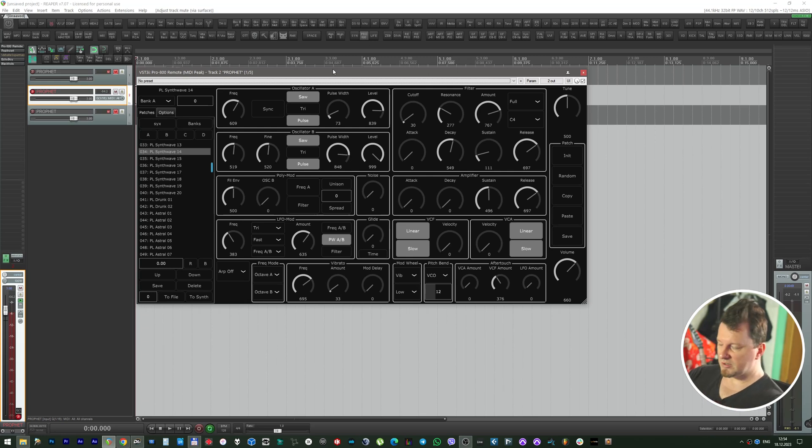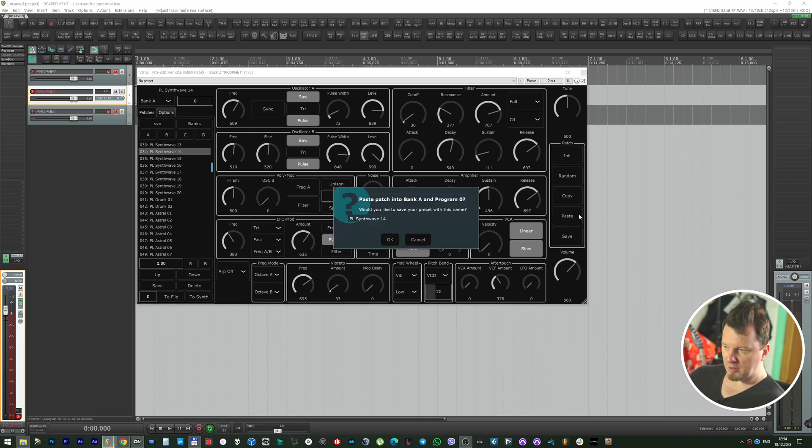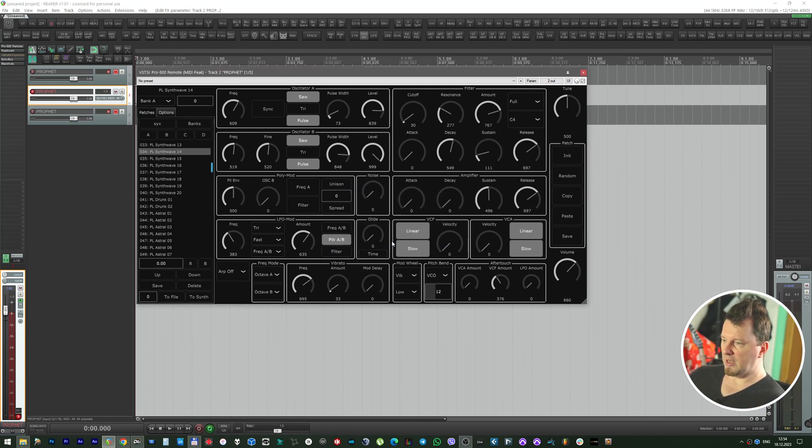Let's play from the external keyboard and check. So for sending the current state of this editor to the synth, we should press Copy and then Paste. And now the current state of the MidiPix Pro 800 remote will immediately transfer into the synth.